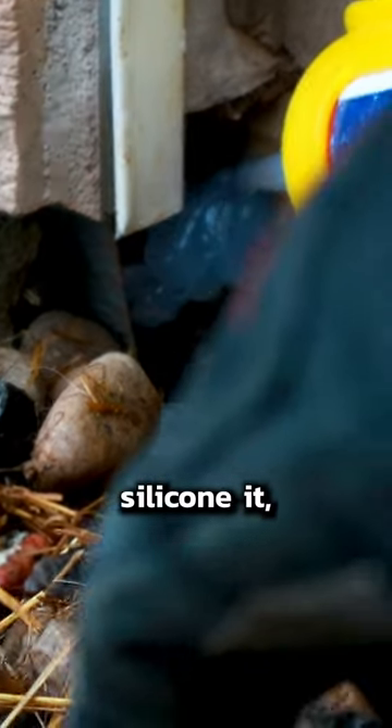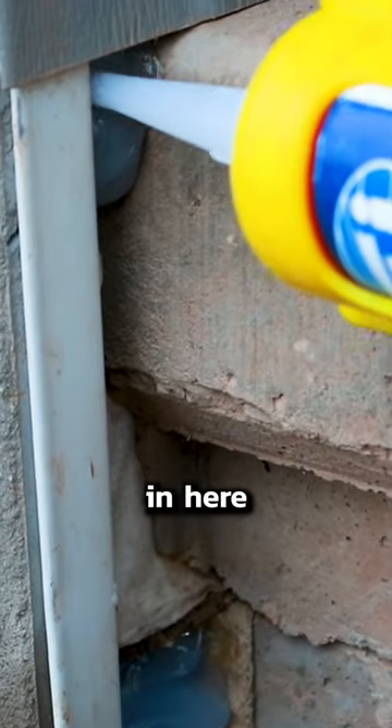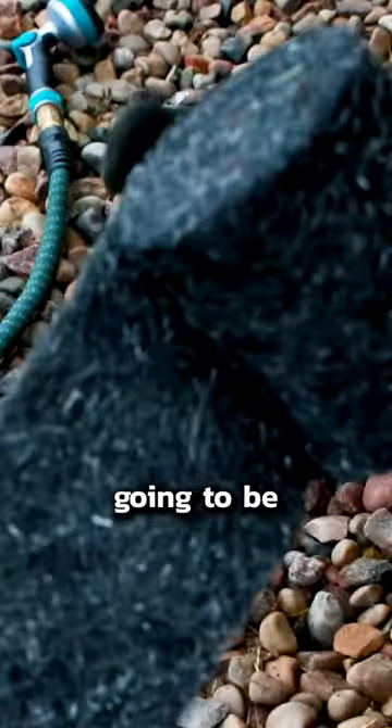And then you can come back and foam that, silicone it, whatever you need to do to hold it in place. Just kind of fill this gap up in here all the way down. This stuff's going to be your friend.